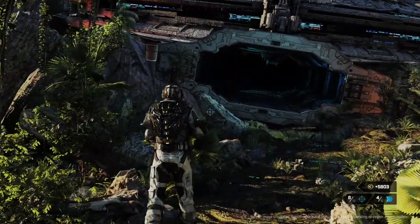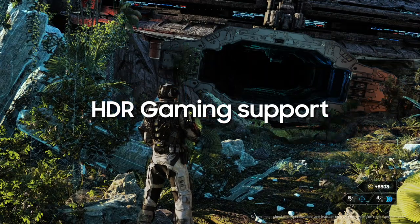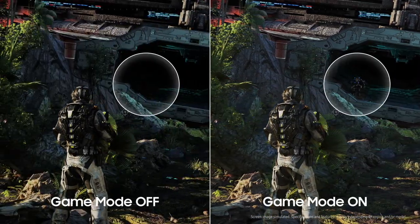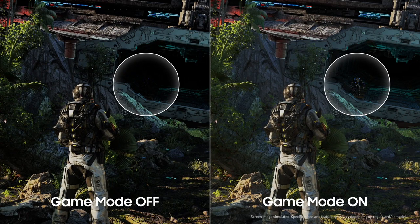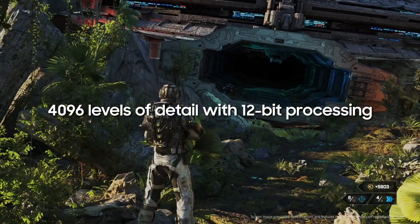Enjoy greater realism in games that support HDR. Bright scenes will be brighter, and dark scenes even darker. Especially with Neo QLED, black details are displayed using 12-bit instead of 10-bit. Game Mode is your all-seeing eye in the dark with 12-bit processing.